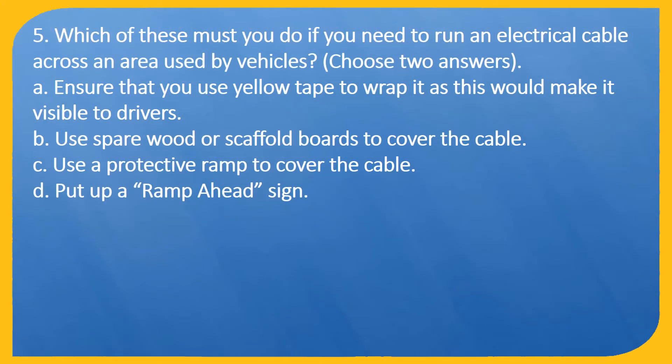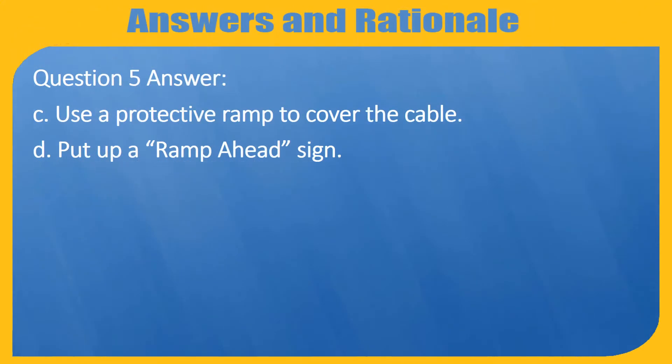Question 5. Which of these must you do if you need to run an electrical cable across an area used by vehicles? Choose two answers. A. Ensure that you use yellow tape to wrap it as this would make it visible to drivers. B. Use bare wood or scaffold boards to cover the cable. C. Use a protective ramp to cover the cable. D. Put up a ramp ahead sign. Answer: C. Use a protective ramp to cover the cable. D. Put up a ramp ahead sign.